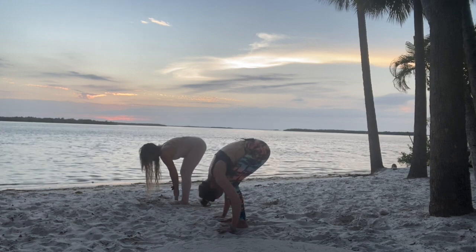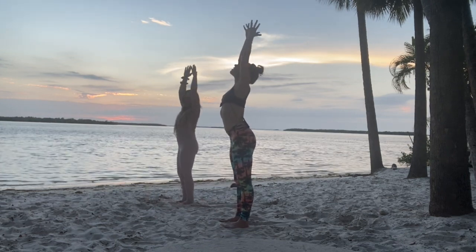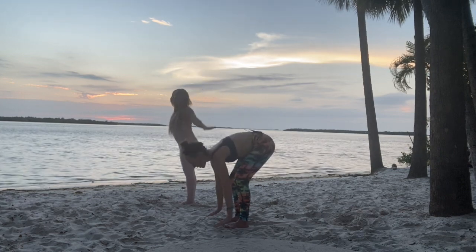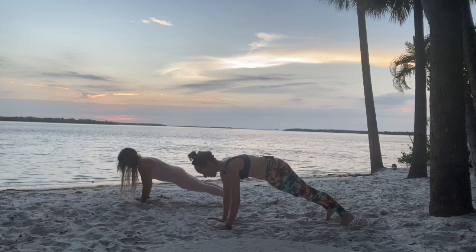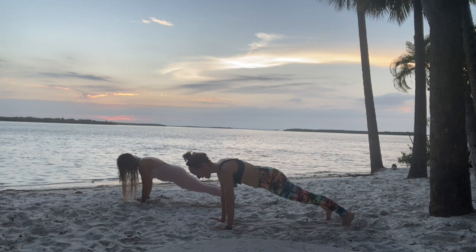Exhale, forward fold. Inhale, rise up, reaching hands overhead. Exhale, forward fold. Step back for high plank. From here, you're gonna push back to downward dog.